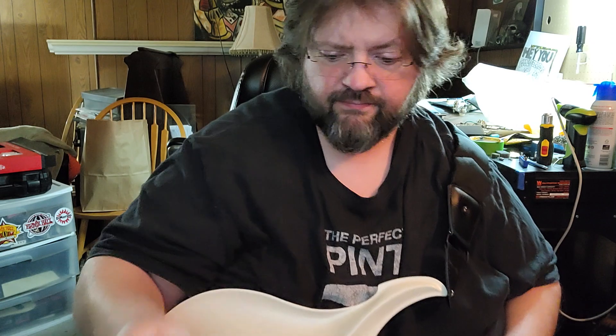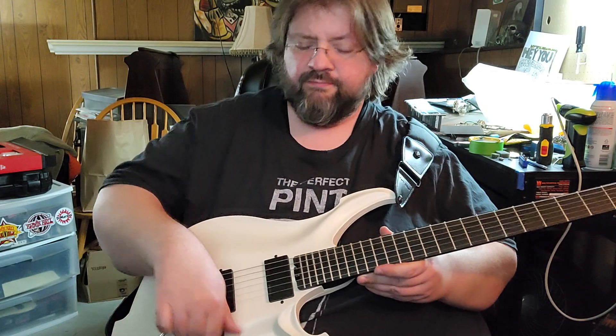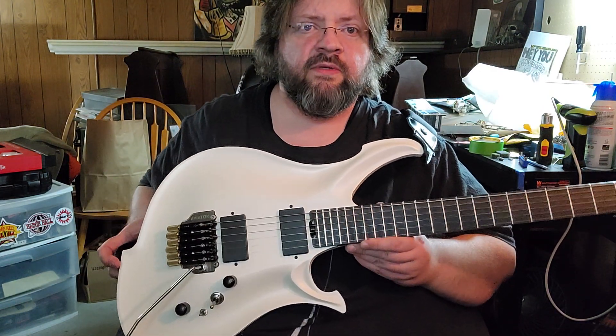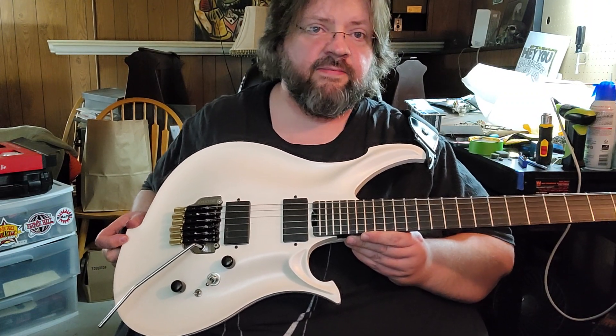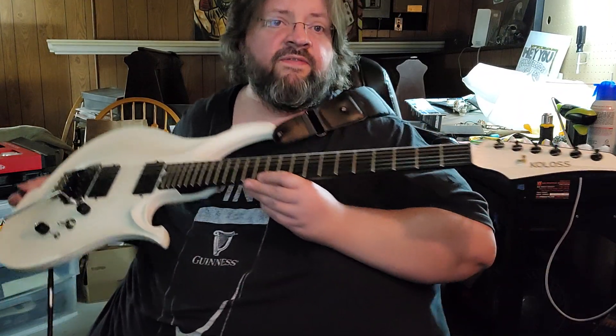I finally got a bad one. So I'm sad to report this guitar is a dud. It's a Coloss GT6. It's a really sick looking guitar — very cool looking.